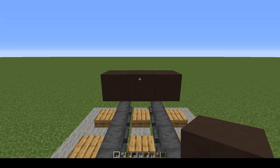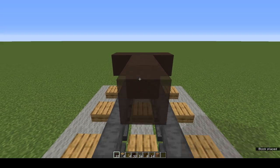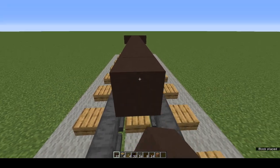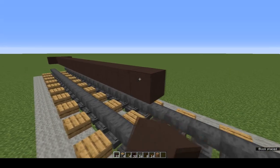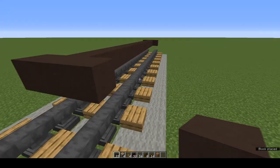Come round to the back and from the middle grey terracotta place 17 grey terracotta. On the ends place three grey terracotta.